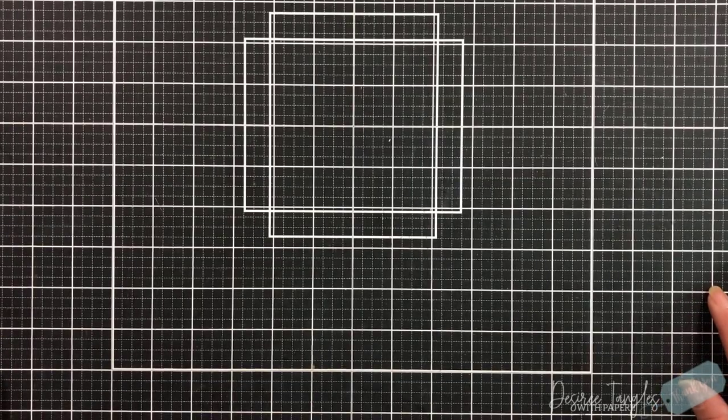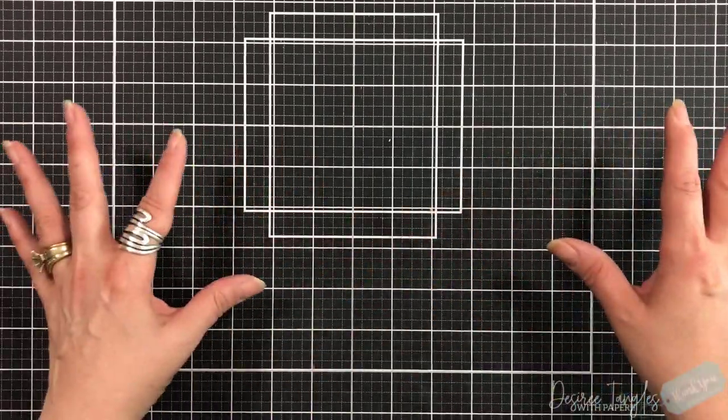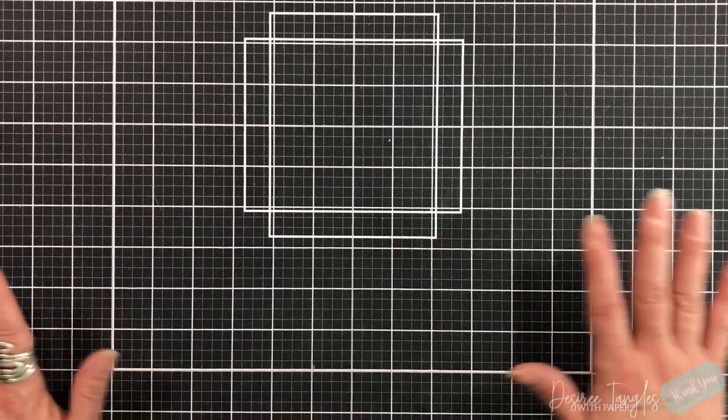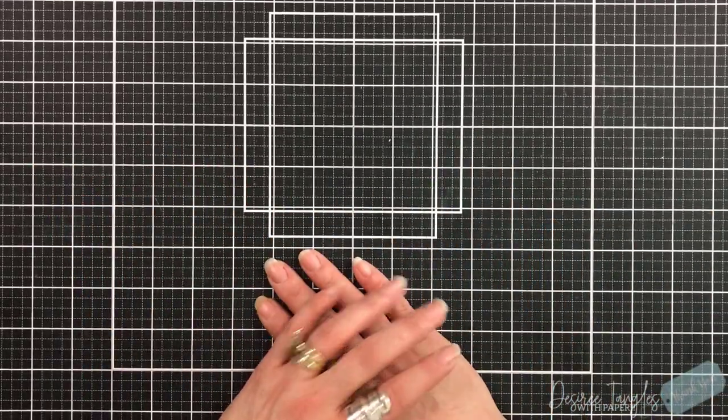Hey everyone, it's Desiree. I know I have nothing in front of me but my hands, but that's because we're gonna do something very different. I haven't done this in a while — we're gonna make a scrapbook album.